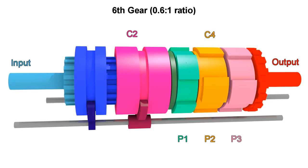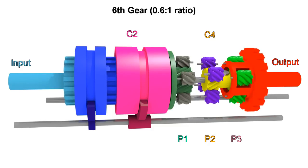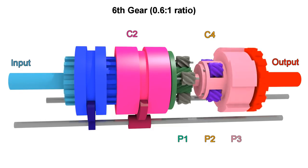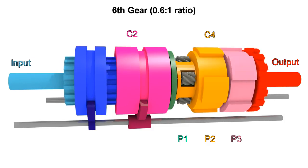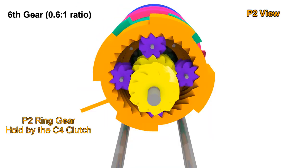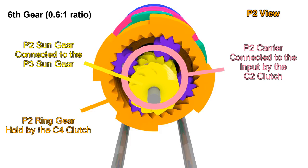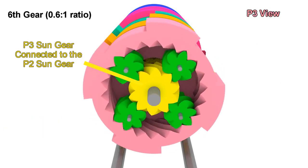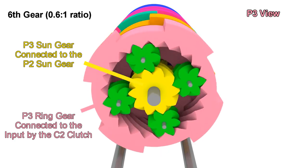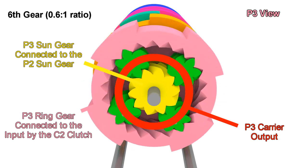For 6th gear, we leave C2 engaged but now engage C4. That leaves P1 out of the equation because the carrier is stopped and the sun gear moves the ring gear freely without affecting anything else. Focusing on P2: the ring gear is blocked and the input comes to the carrier, forcing the sun gear to turn very fast. That sun gear connects to the sun gear of P3, so that adds to the motion of the ring gear turning with the input, leaving the output carrier turning at a 0.6 to 1 ratio.